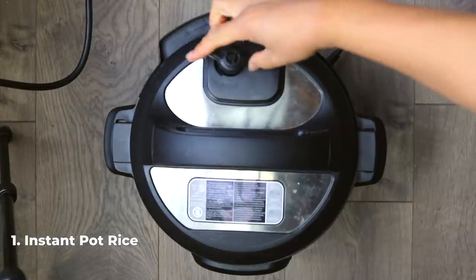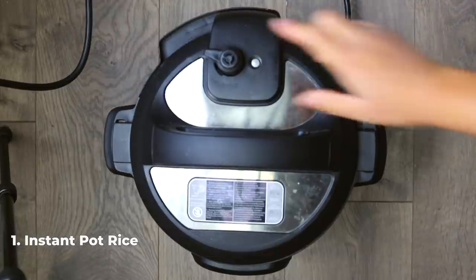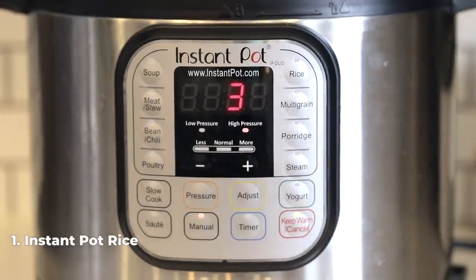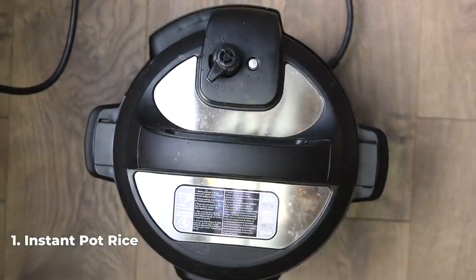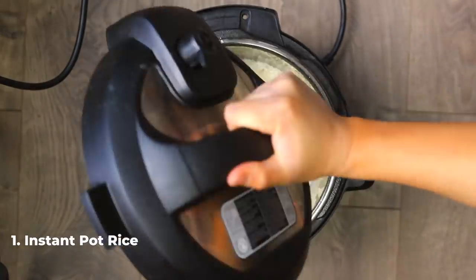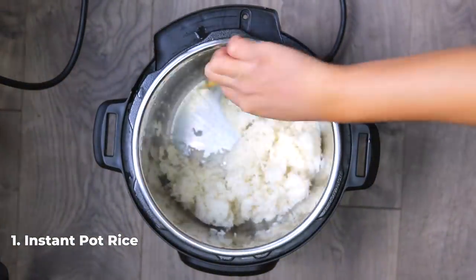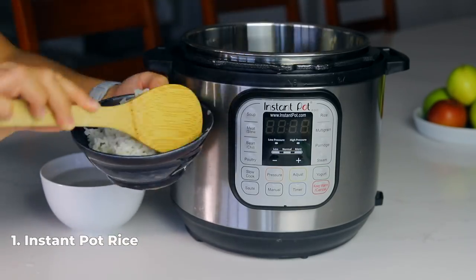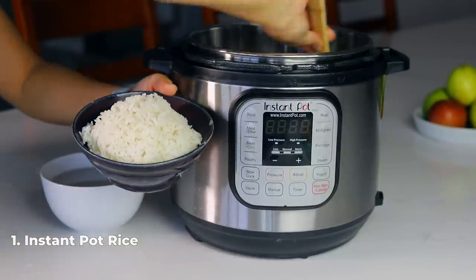Lock the lid on your instant pot, turn the knob to sealing, and then cook for three minutes on high pressure with a 10-minute natural pressure release. After the 10 minutes are up, just open up that lid and fluff up your rice, and then you're ready to eat.